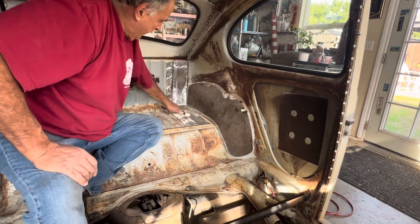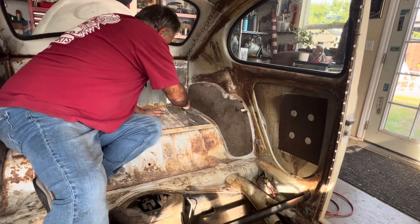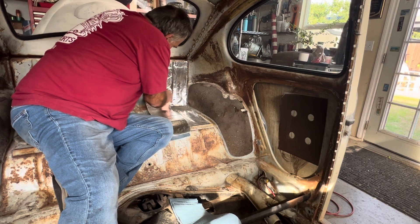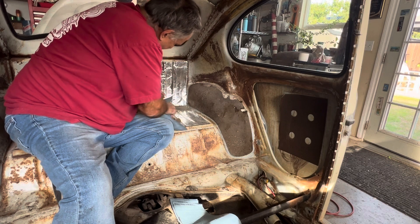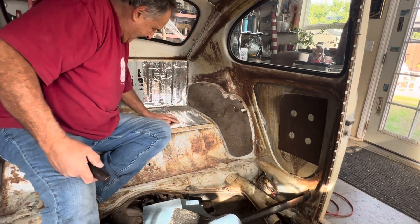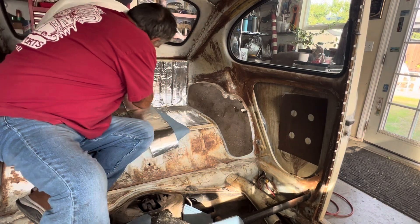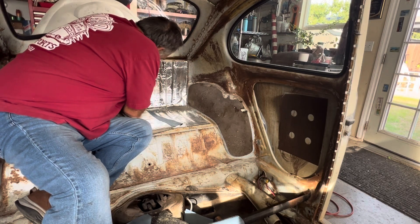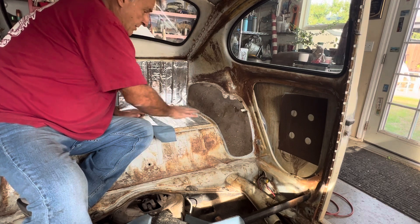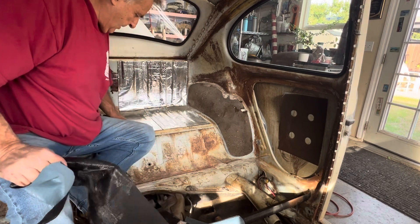After I get it all lined up, I get the heat gun out and heat everything up. This will definitely help with the soundproofing from the engine — as you can see there's nothing in here — so this will just help underneath the carpet. It doesn't have to be perfect, it just has to have pretty good coverage.